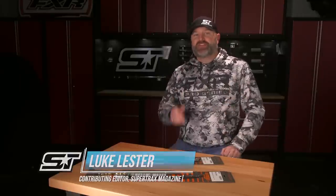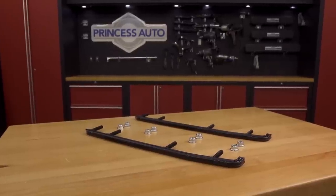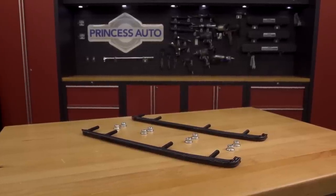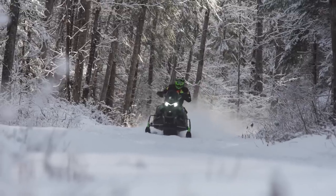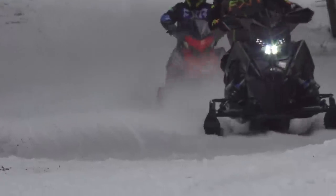Last season, AJ did a tech story on Woody's new Maverick Shaper Bar Carbide Runners. If you haven't seen that story, make sure you check it out online because he goes over all kinds of interesting and useful information about what the Maverick is and why it's been designed the way it has. Today, I want to expand on that story by talking about how we at Snowtrax felt the Maverick Shaper Bar worked throughout last season in all the varying conditions we experienced. Before I get to that, a quick refresher would be helpful.